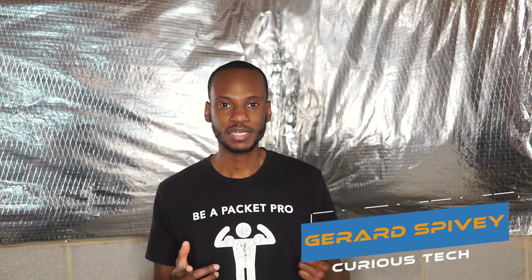Welcome to Curious Tech, this is Gerard. I was able to get my hands on some surplus enterprise servers. What I'm going to do is walk you through one of the two servers — they're identically specced — and show you it physically: what it looks like on the front, what it looks like on the back, and what the specs are. Then in future videos you'll see how I spin this up to bolster my virtual machine environment here in the lab.